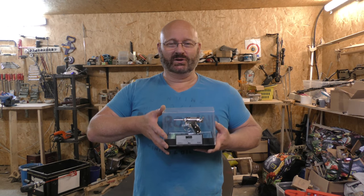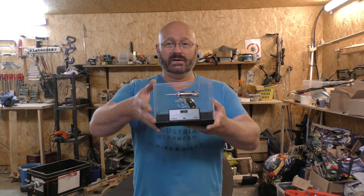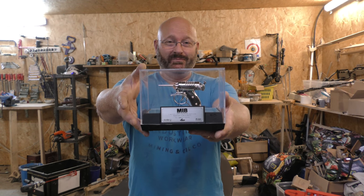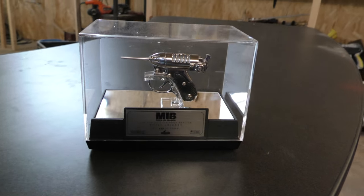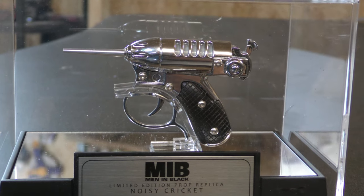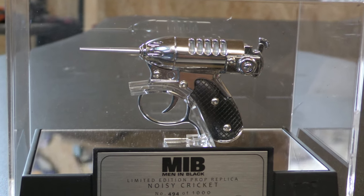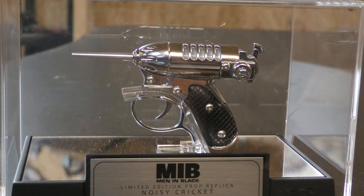Hello and welcome to the Slingshot Channel. It's raining outside, which is perfect for an indoor project, and it has to do with this little collector's item. Let me show you its features. This is the Man in Black Noisy Cricket — a little gun that is really, really powerful although it is tiny. It's kind of a joke in the movie and I love it because it looks super cool.